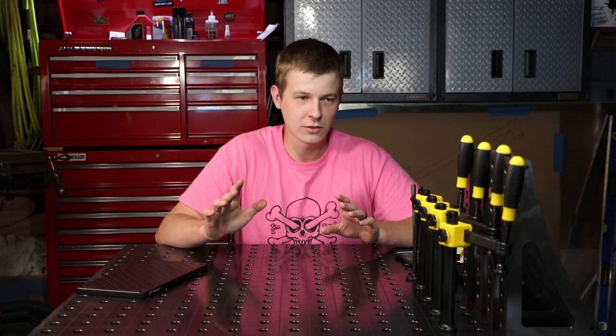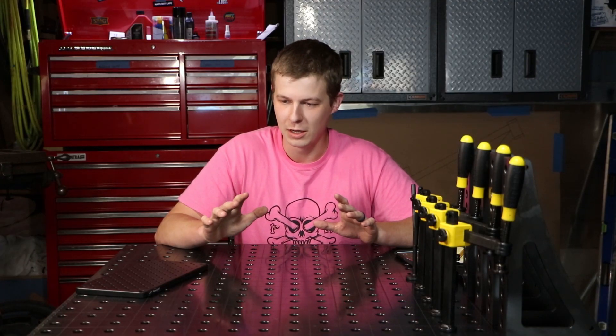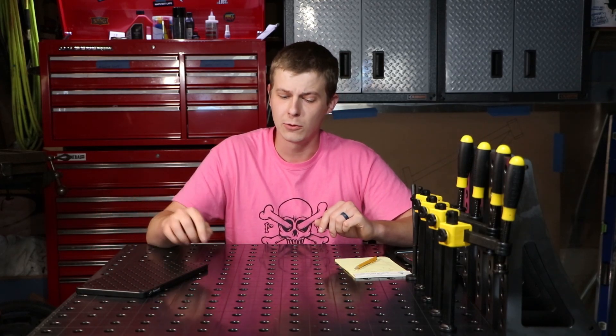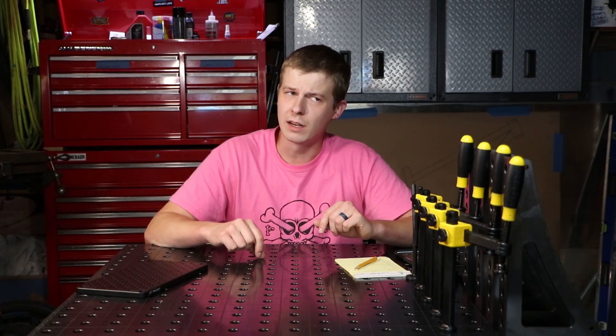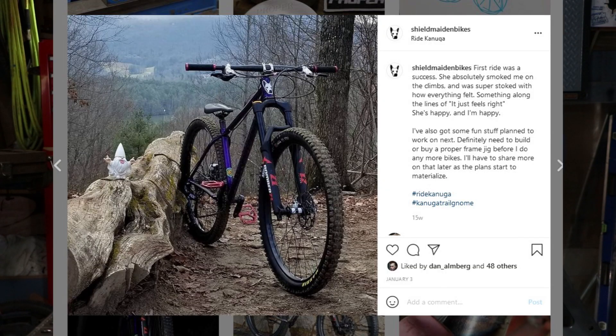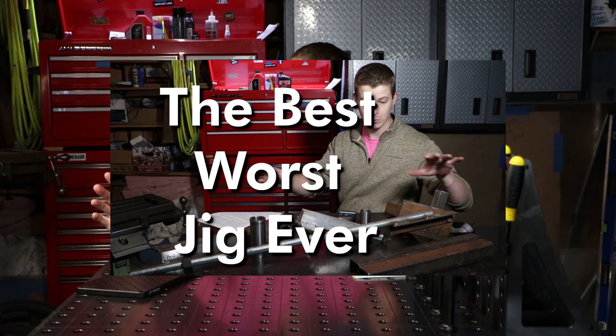It is time to start the frame jig project, which has been called Skynet. This project all started back in January, right after I finished my wife's bike. I put some pictures up on Instagram and said I did not want to build any more bikes until I built or bought a proper frame jig, because the old way I was doing it just was not working out.